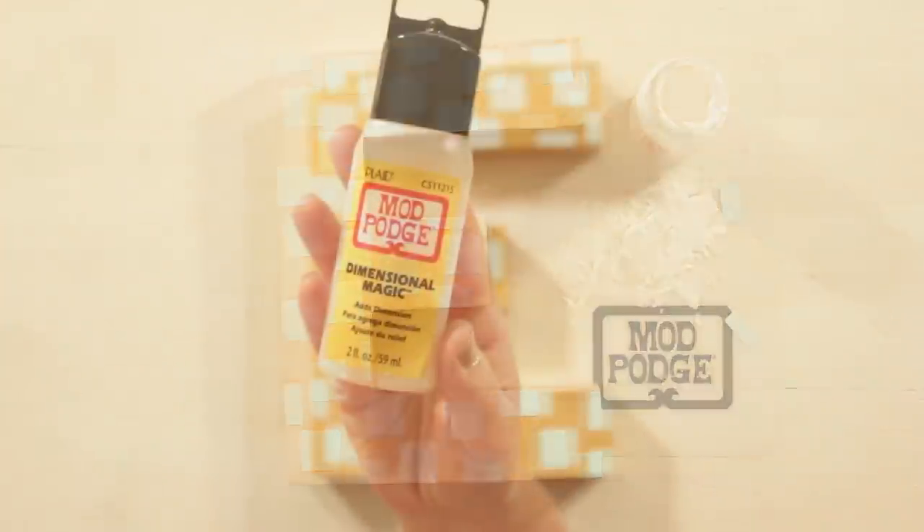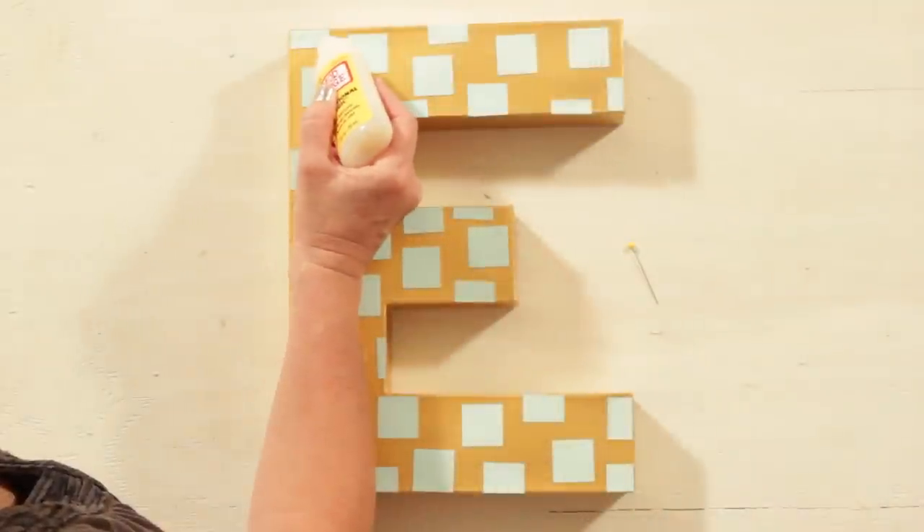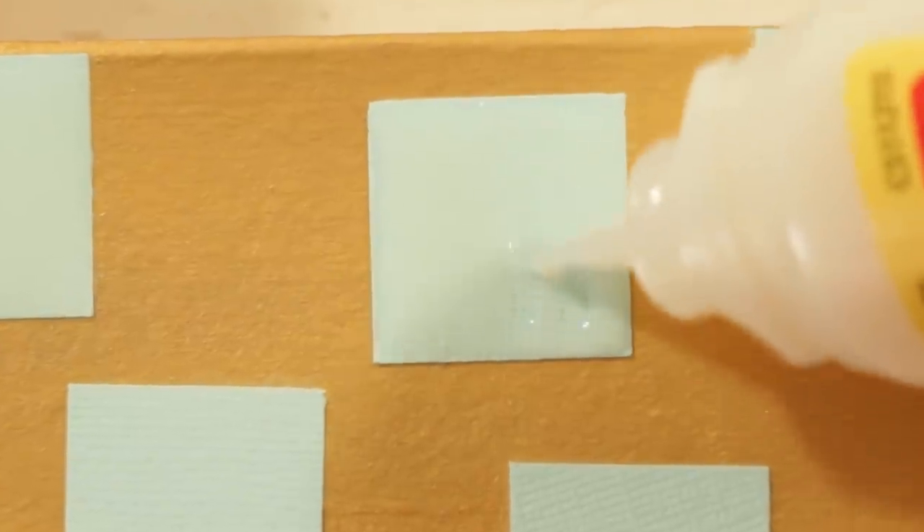I'm using Dimensional Magic. Grab a sewing pin in case you get any air bubbles — you'll just apply it right over your pieces. This is going to create a clear, glassy finish when it's dry.